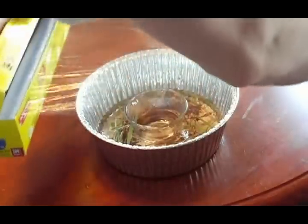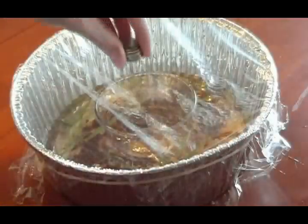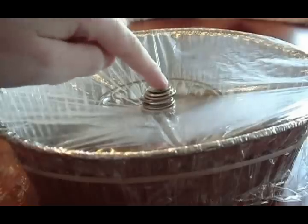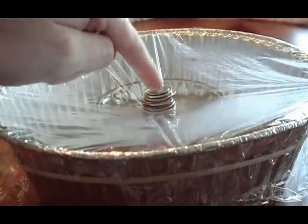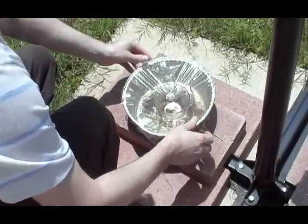Next, place the plastic wrap over the top and secure it with a rubber band. Then place the coins on top and in the center of the plastic wrap. Check to make sure the center of the wrap slopes downward. Finally, place your solar water distiller outside in the bright sun.